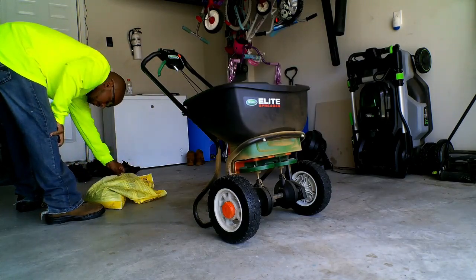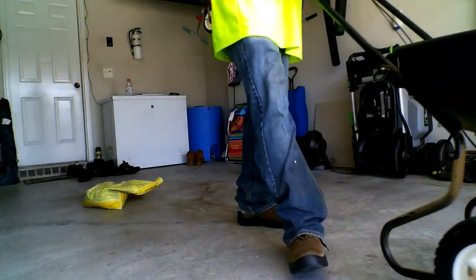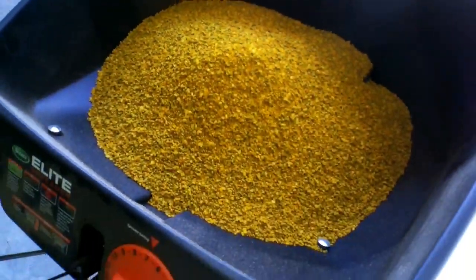Pay close attention if you have a lot of rainy days, as washouts can occur. Also be aware, no pre-emergent is 100% effective at stopping weeds. Having a full turf, a healthy soil, and good cutting practices all contribute to a weedless yard.